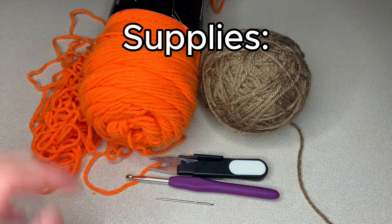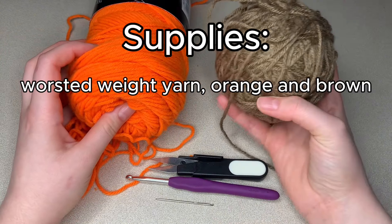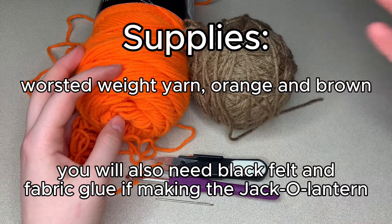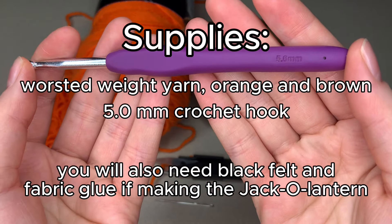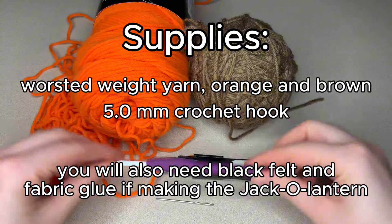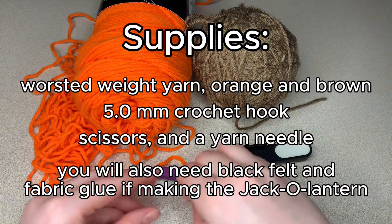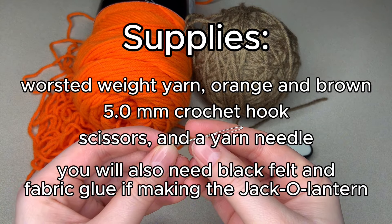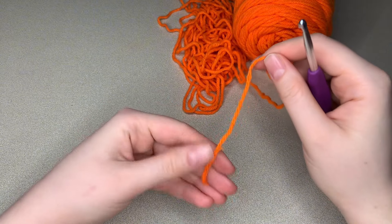Let's look at the supplies you'll need. You will need worsted weight yarn in pumpkin orange and brown — you could also use a dark green instead of the brown. A 5mm crochet hook, scissors or snippers, anything to cut your yarn, and a yarn needle. You will also need black felt and fabric glue if you're making a jack-o'-lantern.